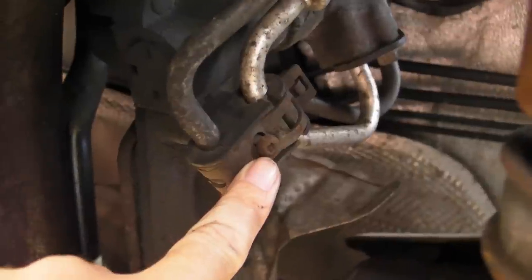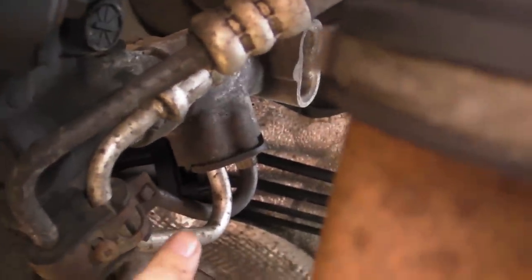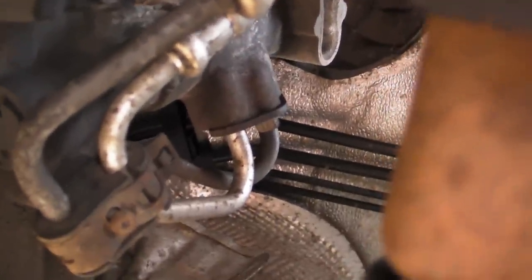Then we come to the back — it's held on by what I think was a T20 or T25 Torx. That was okay, and then I think that was a 10mm bolt that held the union into the steering rack. That was okay too.